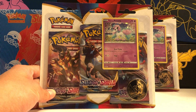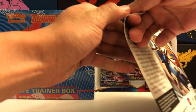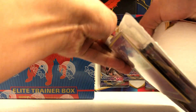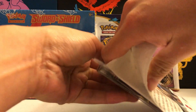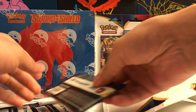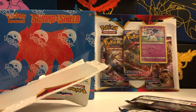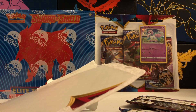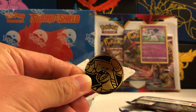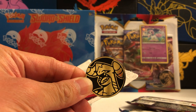So a pretty standard 3-pack blister — they didn't really change too much about the format here. I'll give you guys a close-up of the promo card and also the coin that comes with it, which is a Garchomp coin. I thought they would go with the new Sword and Shield Pokemon instead of Garchomp, but I guess they went with the older one. Here's the coin — pretty standard, with a gold foiled stamped pattern on it. Garchomp. Pretty sweet.